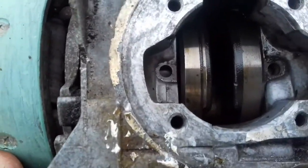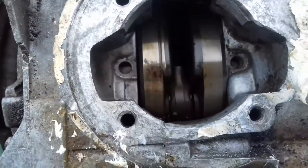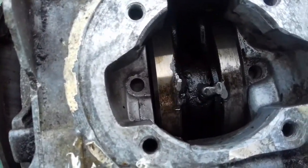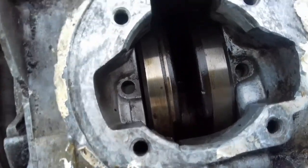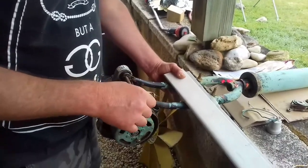If we look inside, there's a tiny bit of oil left but nothing to get excited about. It will be getting a new fill of oil.